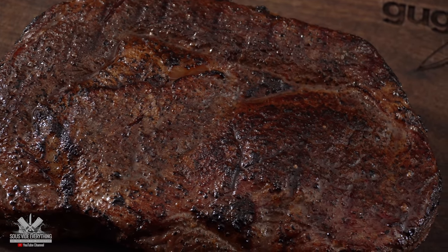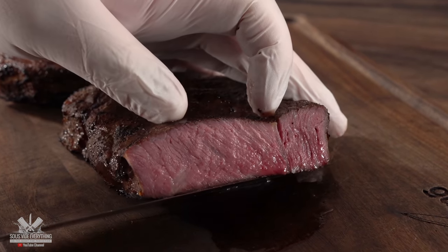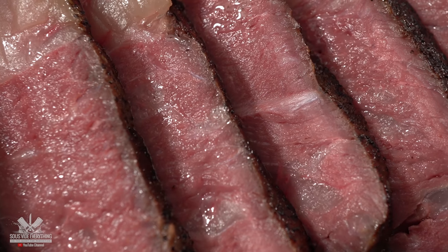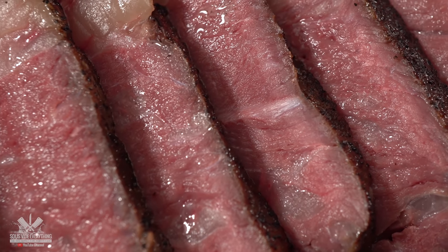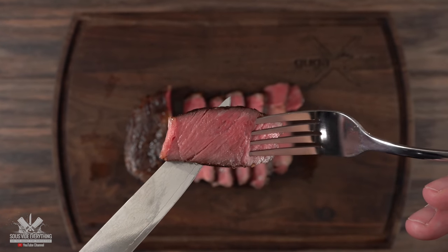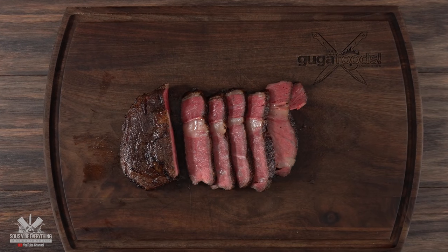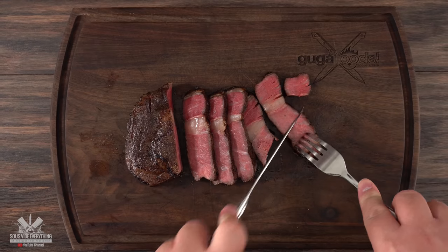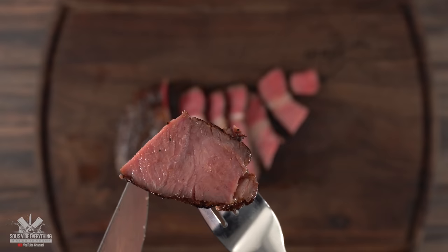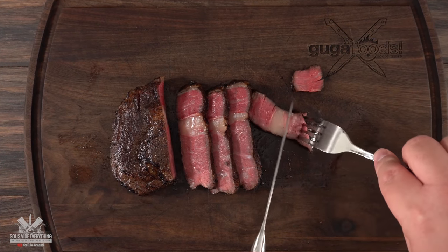But the ultimate test is really when you take out the first slice — edge-to-edge perfection, medium-rare. Exactly what you're looking for in every steak. The thought of cooking your steak in the dishwasher is absolutely disturbing, but when you get results like this the only thing you gotta do is not think about it. And do not tell your family members that it was cooked in the dishwasher. The most important thing is always the taste, and it is just like a sous vide steak. If you do everything right and all the stars align, the dishwasher works. Just remember: don't tell anybody you cooked it in the dishwasher.